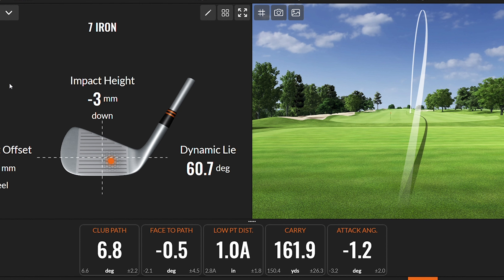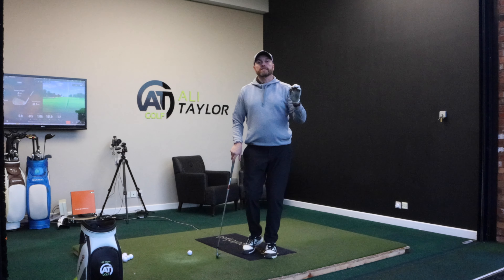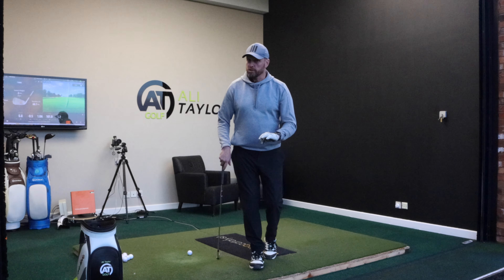If you really want to take your ball striking to the next level, you have to make sure you get ball and then ground. If you're just turning, the bottom of the swing is either going to be too high, or the lowest point is going to be so deep into the ground you'll struggle with strike. So put more tilt into your backswing and downswing, take your ball striking to a whole new level, and next time someone tells you you need to turn more — just say shh.